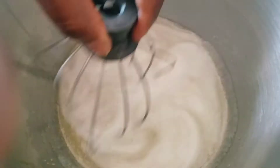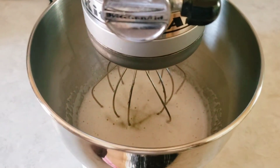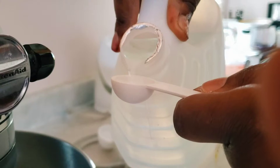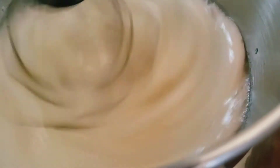Then I transfer the bowl to my mixer and, using the whisk attachment, I'll beat the mixture until it's nice and thick. I'm adding a teaspoon of vinegar just to help stabilize the egg whites. You can use any acid — vinegar, lemon juice, or cream of tartar — to help stabilize the egg whites, especially since these liquid egg whites from the box are pasteurized.